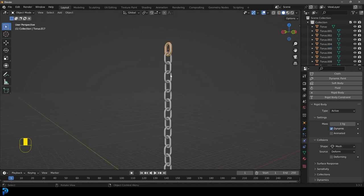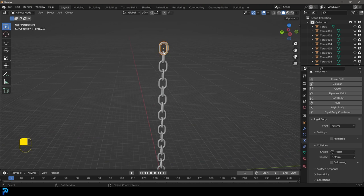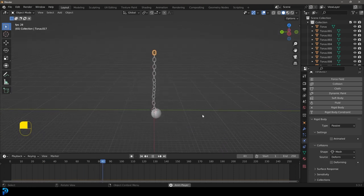Select the top chain link and come to physics — we're going to make that top one passive, because obviously we don't want it to fall. Now if we go to frame one and hit spacebar, we have a physics simulation running.